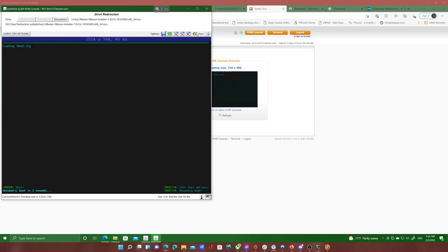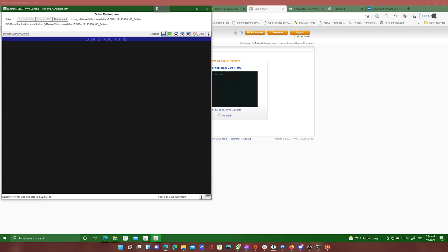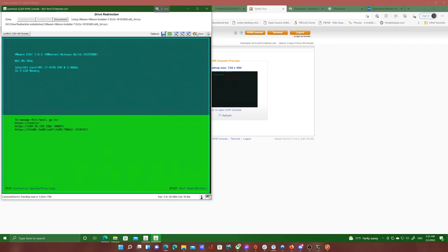Here you can verify that it is booting ESXi, and once it boots you will see the IP address that is given to it. In my case, you can see it's 144.76.139.150. You can ignore the static IPv6 address.